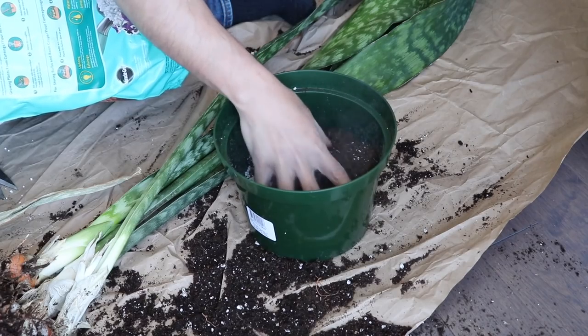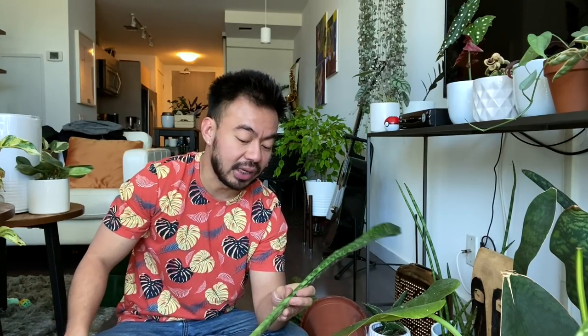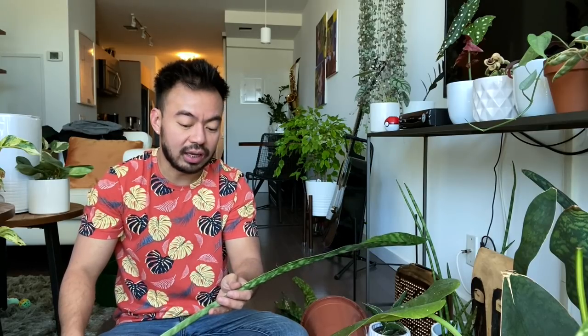We're going to use cacti soil with extra perlite for drainage — even though cacti soil would already be enough for this plant, I still want the extra drainage because I tend to overwater. Now, I often get the question of whether you should let the rhizomes callous for about 24 hours before planting back into soil, to avoid rotting. You can do that, but I've had success planting back into soil right away as long as I don't water for three or four days, which lets it dry out while still in the soil.